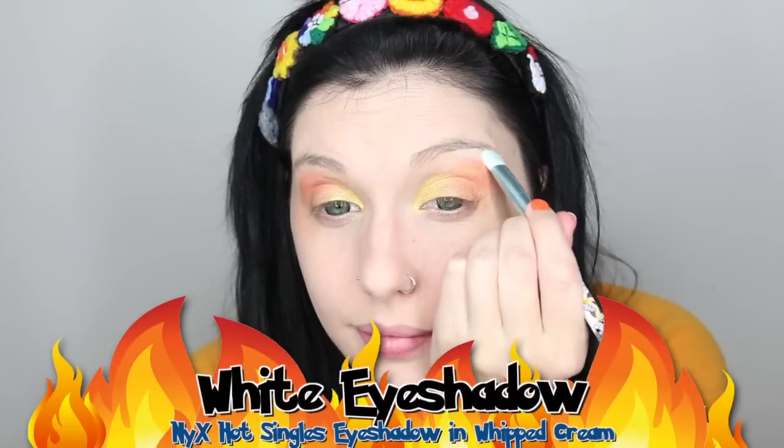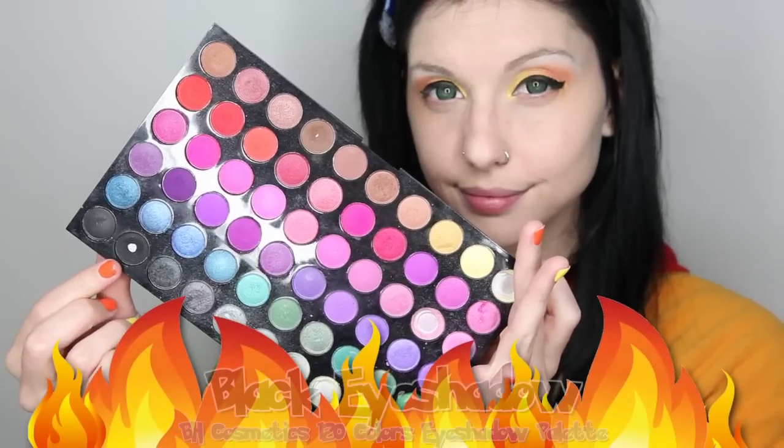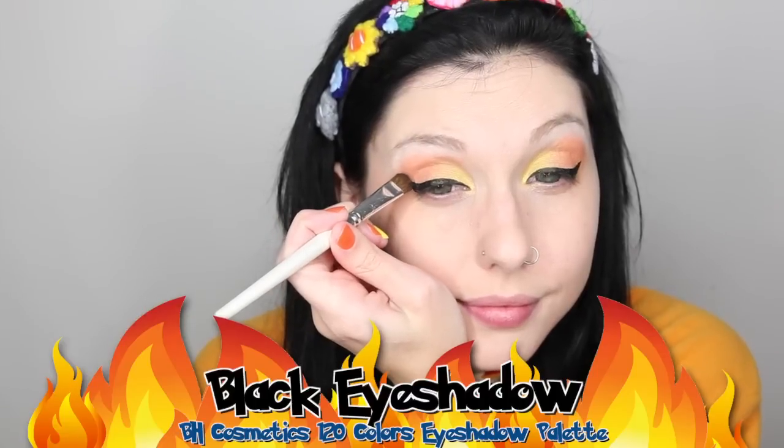Now I will just use a white eyeshadow to pop a highlight in along my brow bone. Then, using my favorite liquid liner, I am going to create a winged eyeliner look. The easiest way I have found to do winged eyeliner is to just draw a diagonal line out from the outer corner of your eye, up towards the end of your eyebrow, and then draw another line that connects it to your eyeliner. Then you just color in that little winged shape that is created when you connect those two lines.